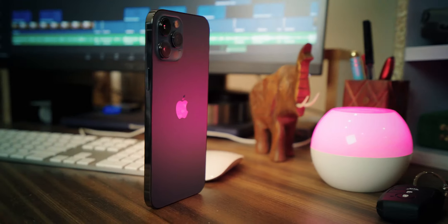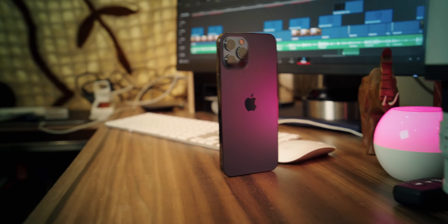Assalamu alaykum and welcome back to The Orange Shots. In today's video, we will talk about the iPhone 12 Pro Max — everything you want to know — especially given that I already have my iPhone 12 Pro Max. I think I have used it enough, and I am ready to give you a very fair, unbiased, and true opinion about the 12 Pro Max. So let's start.